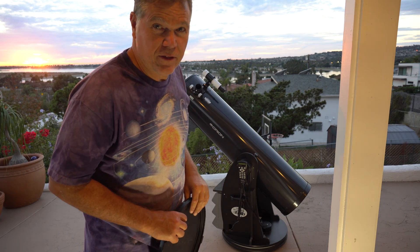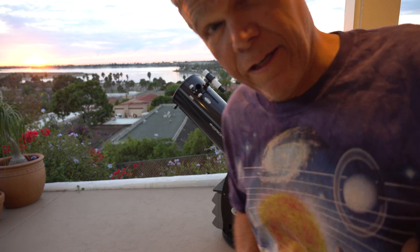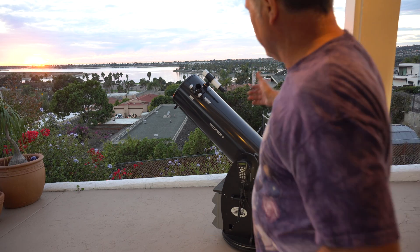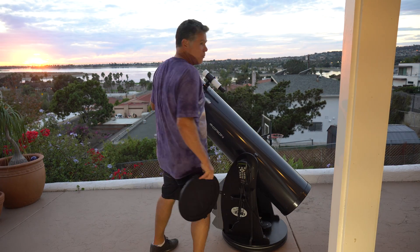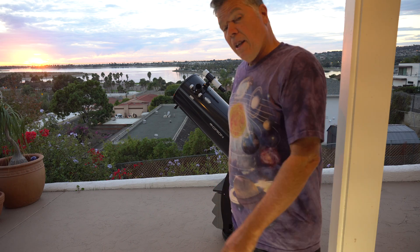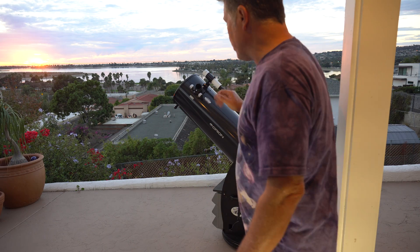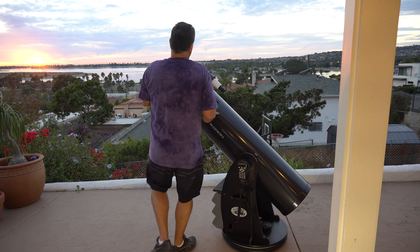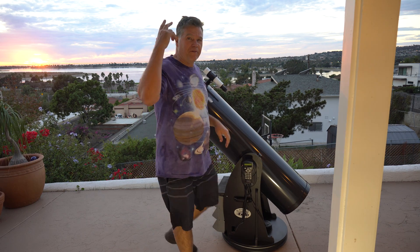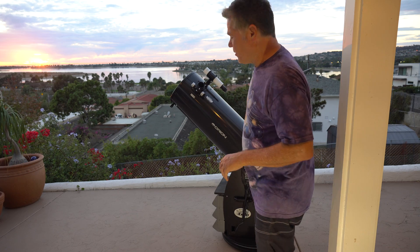That is the beauty of a Dobsonian. As soon as you haul it out of the garage, you start pointing it at targets and start observing. I don't have to turn it on, I don't have to align it, I can just start pushing at things. I get that Dobsonian feel — I'm touching the scope, the photons are hitting me in the eye, I'm connected to the universe.